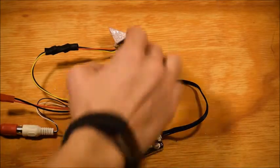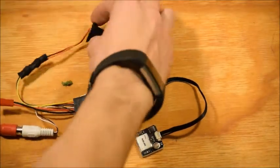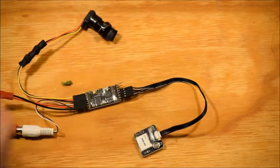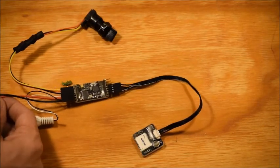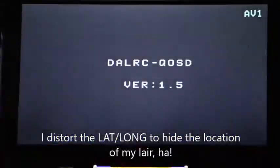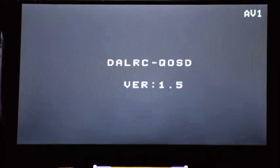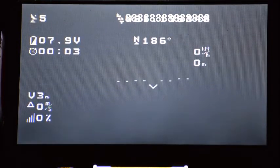I'm going to go ahead and power this on. I've got a little 700TBL camera right here. I've got the lens cap on just to make the screen on the OSD easier to read. We'll go ahead and power it up. When we first power the system on, you have a little splash screen. Mine was previously turned on, so I already have five satellites connected.